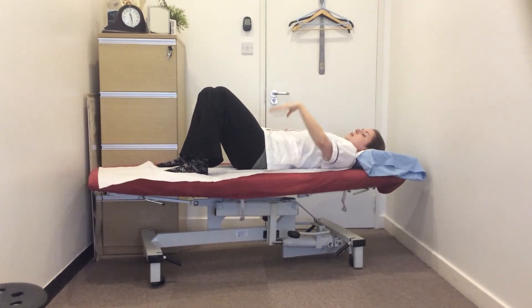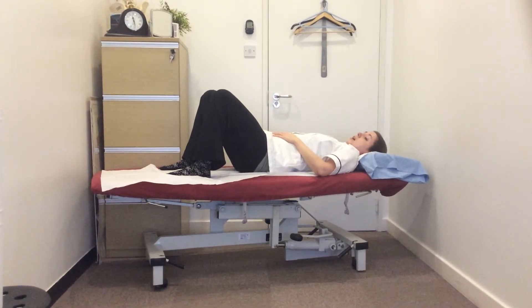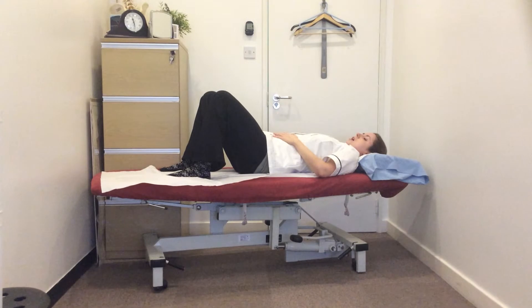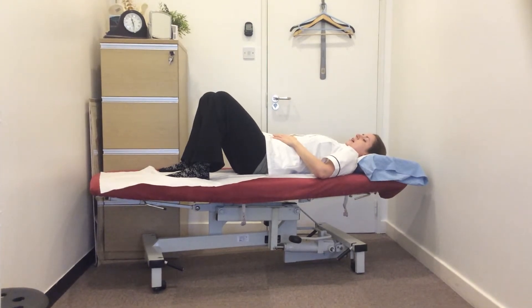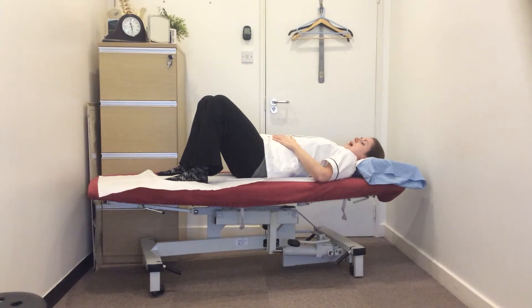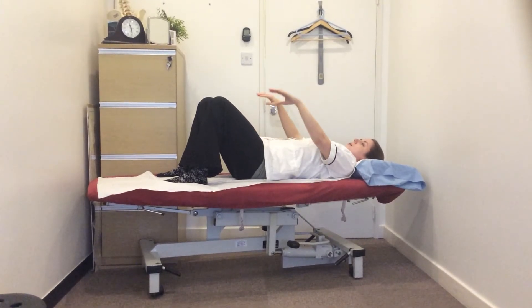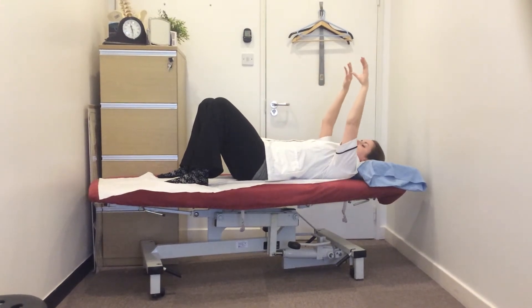Previously you've been lifting one arm and then the other. This time we're going to progress to lifting both arms at the same time. So we're going to set our core, taking a nice deep breath in, and as we breathe out we're going to float both arms up towards the ceiling until they're at eye level.